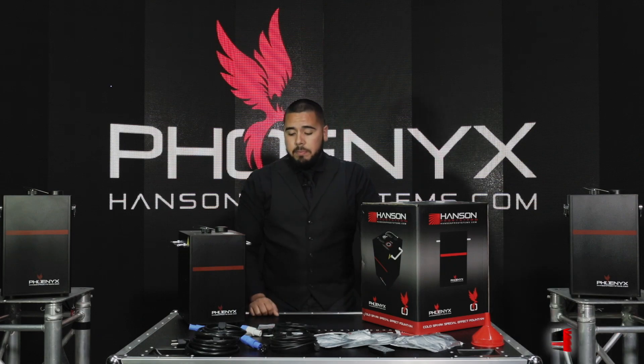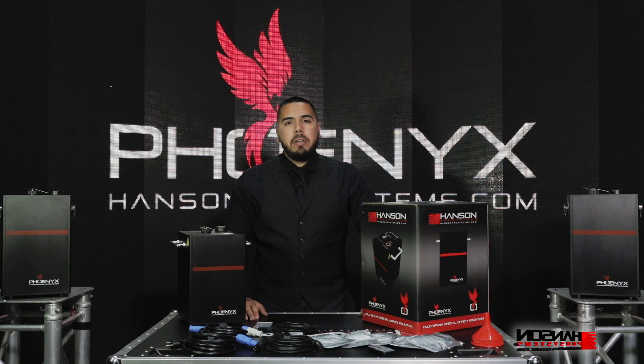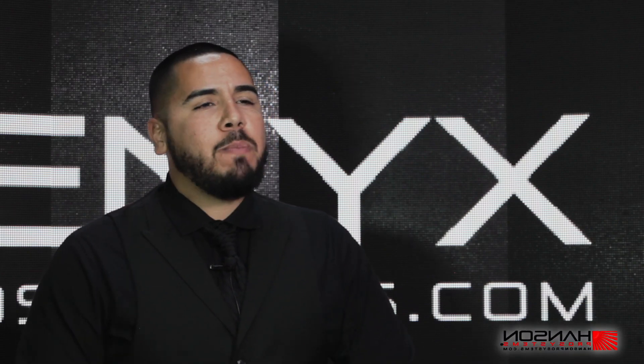All in ten foot length. A spare fuse, an instruction manual and safety manual. We highly encourage you to read them as it'll help you get started on the Hansen Pro Systems Phoenix Cold Spark special effects fountain.